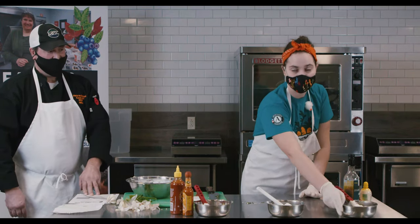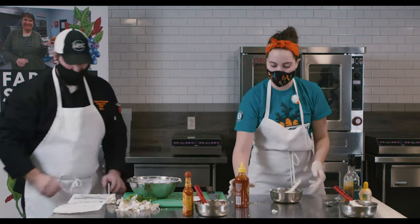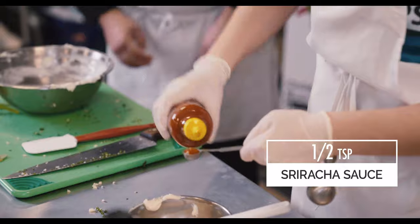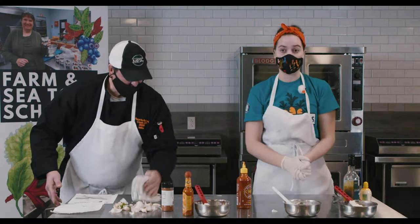Now that we've sectioned our base aioli into three different bowls, we're going to leave one to the side because it's complete, and we're going to start working on our next aioli, which is a sriracha-based one. For our sriracha aioli, I'm going to use half of a teaspoon because it can be really spicy. And that one is done for the sriracha aioli.